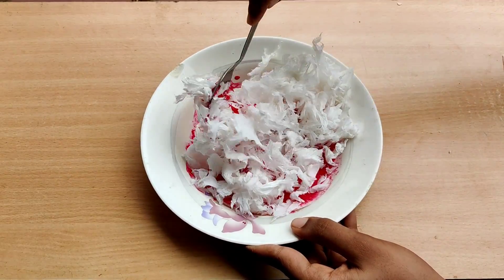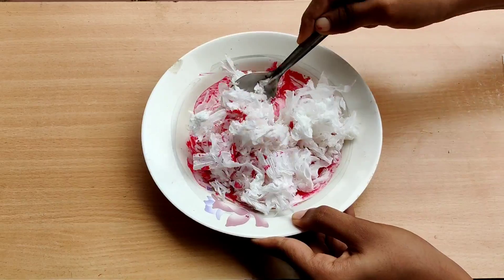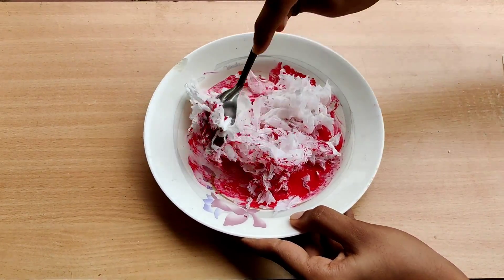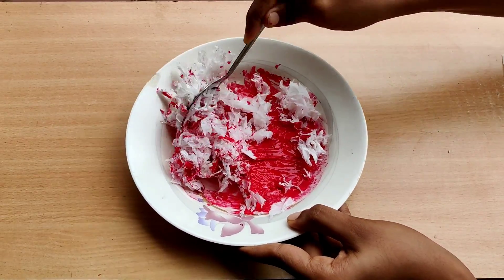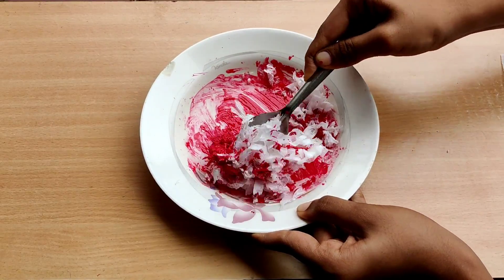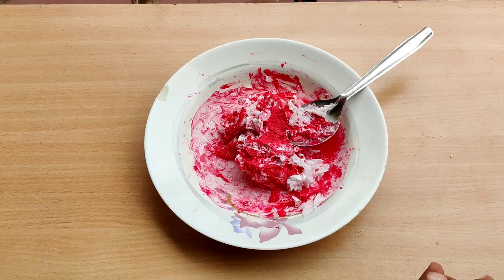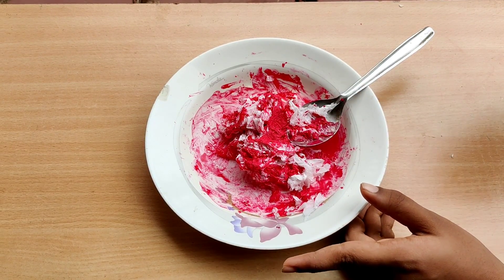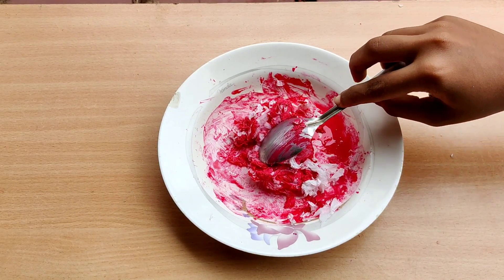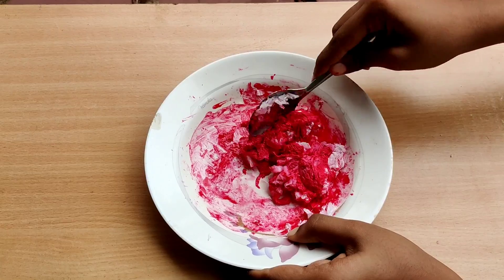Let's mix it in. The same thing is to mix it with a little bit. You can mix it with a little bit. I will mix it with 3 cups and mix it with a little bit.